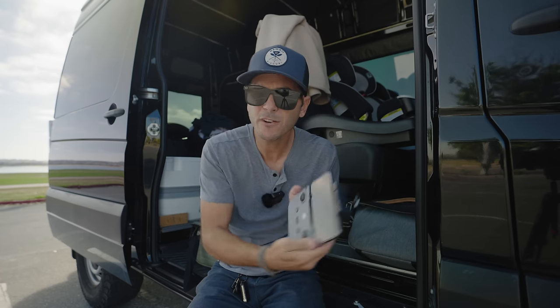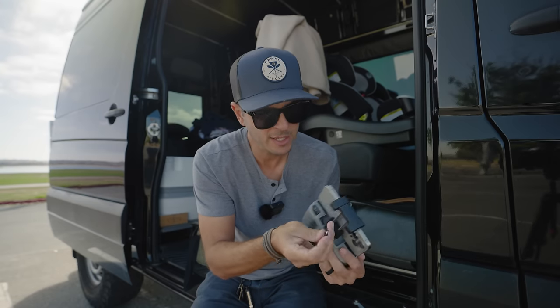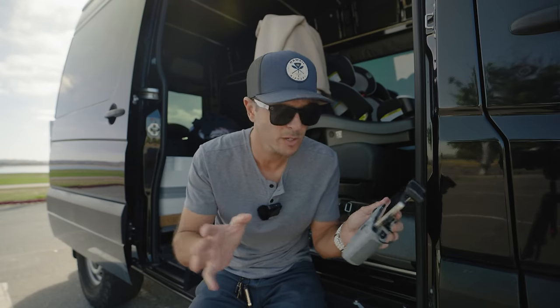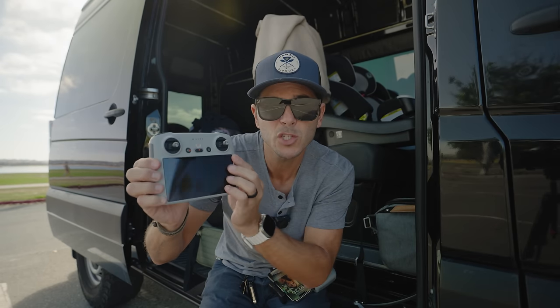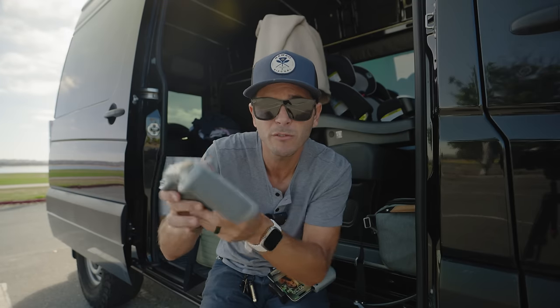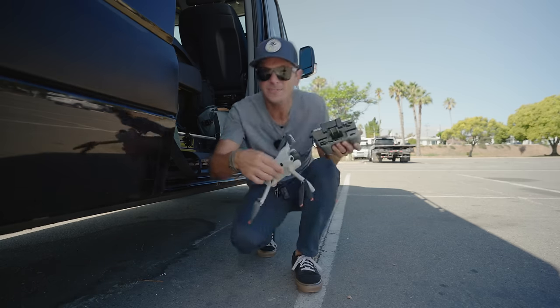Getting the remote control on — this is the first time in a while I've had a remote that needs a phone connection, which is a bummer. I'd recommend to anybody getting a drone: get the RC controller. They now have the RC2, but the screen is built right into the controller so you don't need to use your phone.